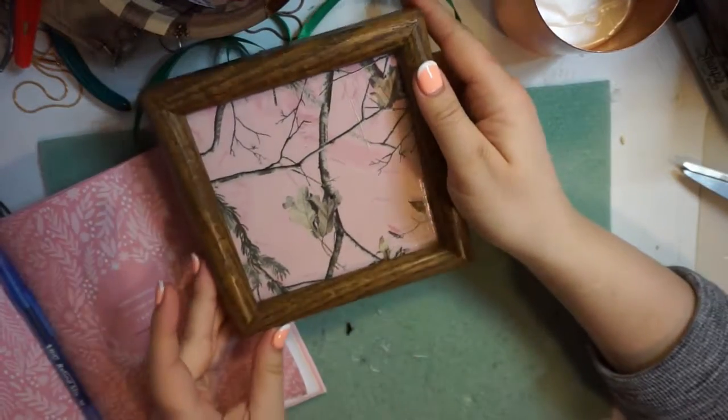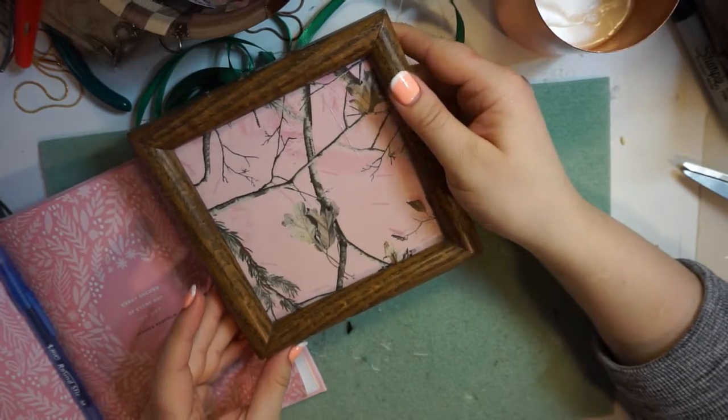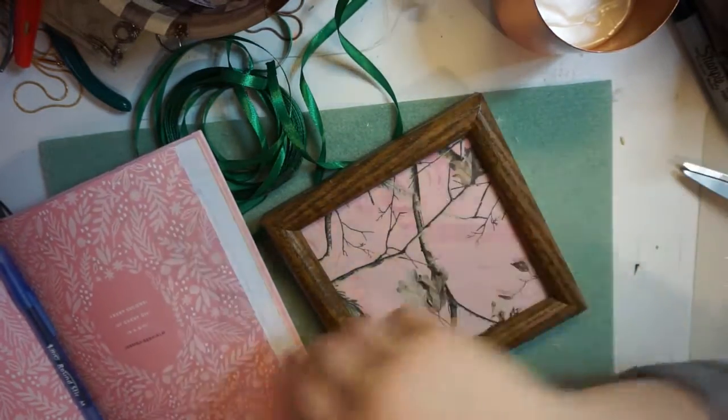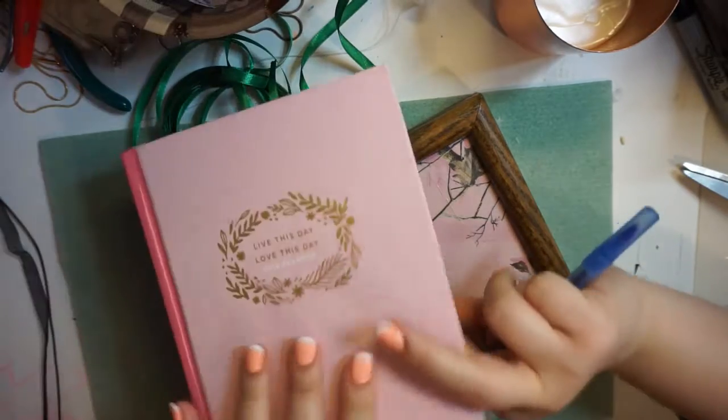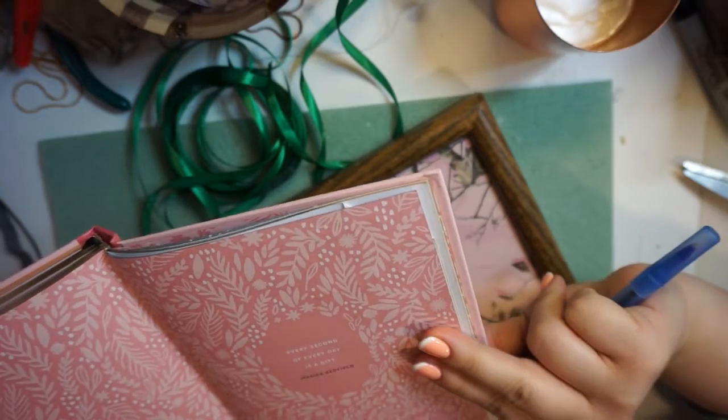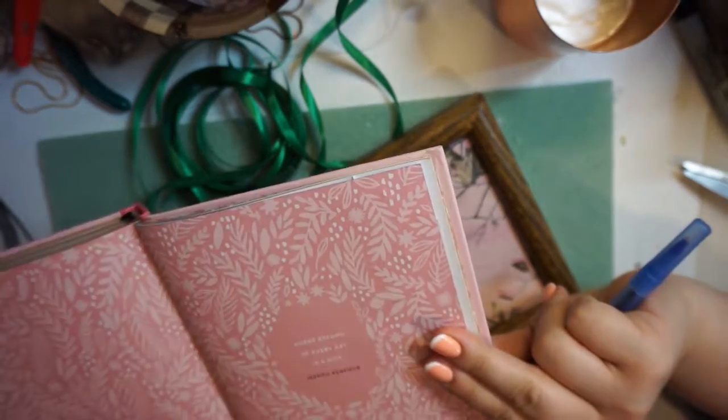Now that I've cleaned it and put my frame in, it looks like this. On top of here I'm going to write a quote that I found in my planner, and it says 'Every second of every day is a gift' by Jessica Redfield.